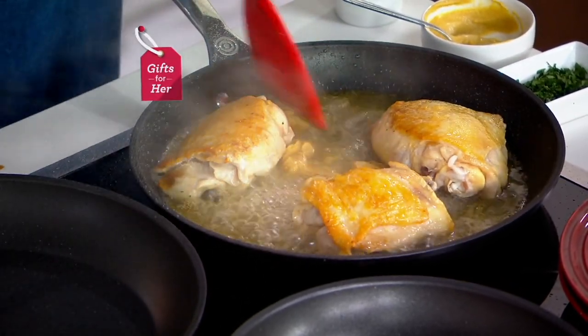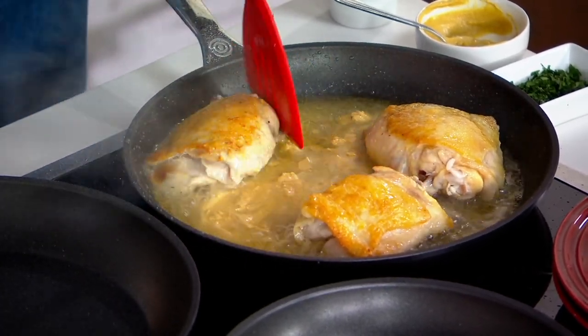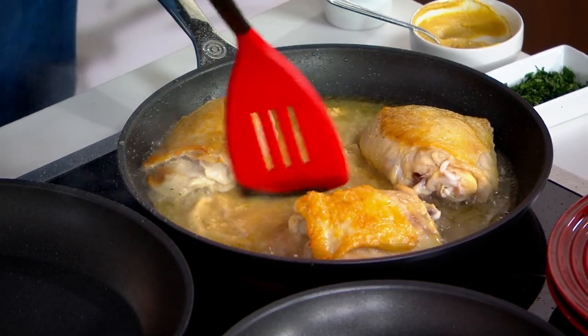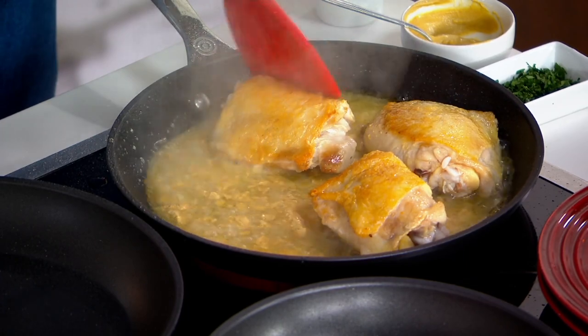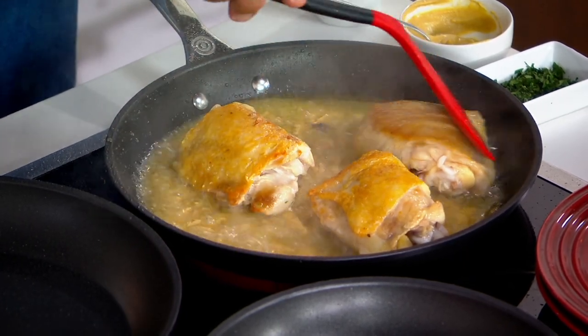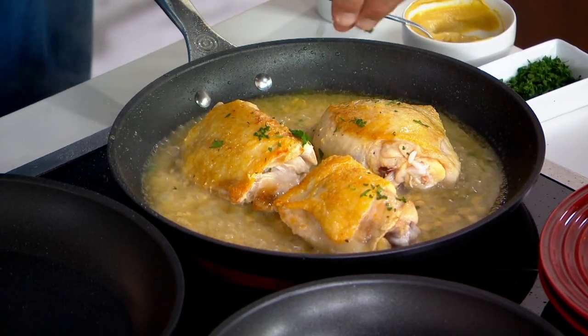Look at the color you got on that chicken — that is amazing. This is what is so impressive about this cookware: it's so versatile. I can go from an everyday grilled cheese sandwich to something more elegant like a mustard chicken for dinner. That thicker gauge aluminum really provides that amazing browning — not something you typically think of with non-stick cookware. That looks delicious. And it smells so good too.